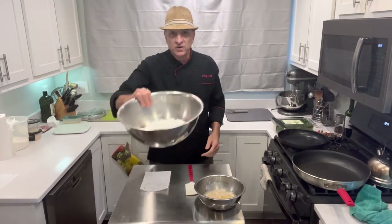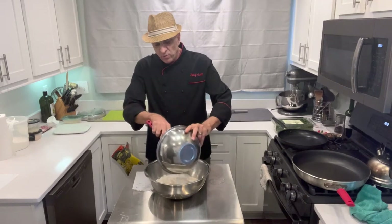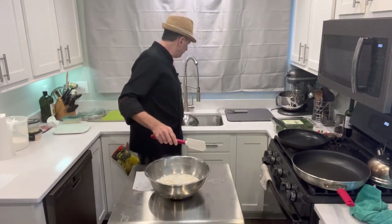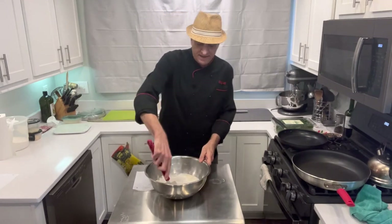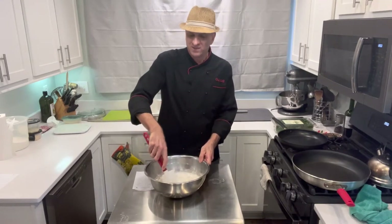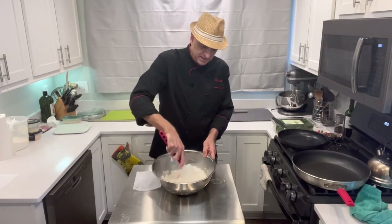I told you about the dry and the salt. Just pour the wet into the dry - not slowly, not working it in, just dump it in. And now you just mix. How hard is this? Not hard at all. I'll tilt it for you - just mix it. No folding, no craziness. Just mix it.